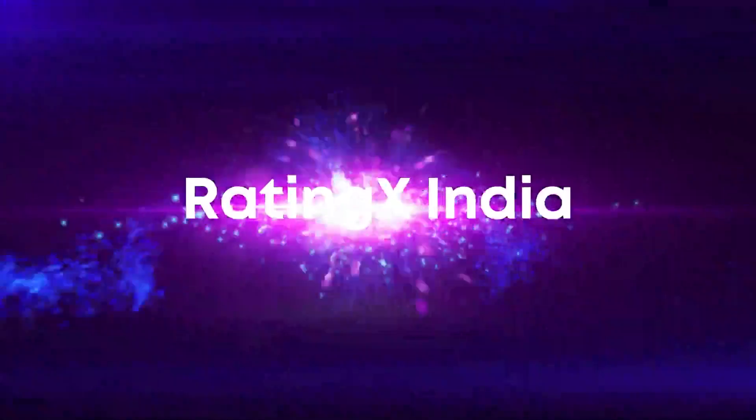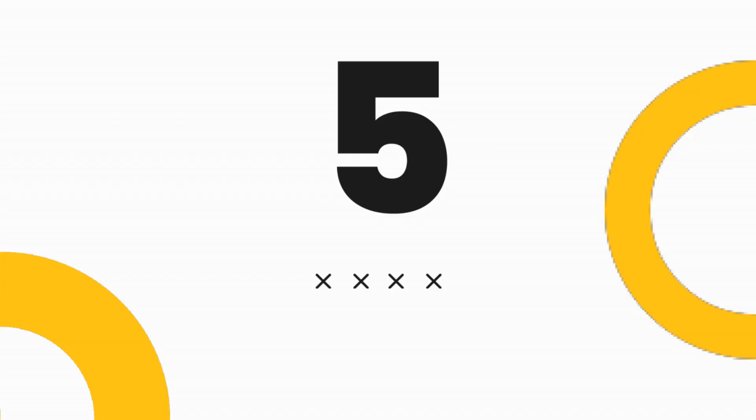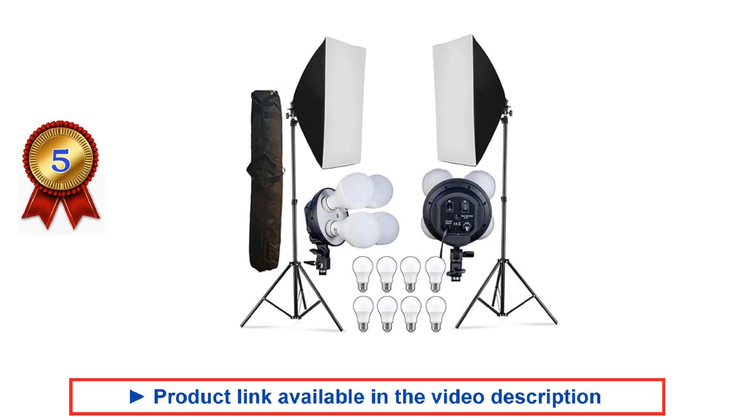Hi everyone and welcome to Rating X India. Let's see the best softbox lighting kit to buy in India. Please subscribe to our channel and support us. Let's start with the fifth product in the list. Please see the video description for the product links.